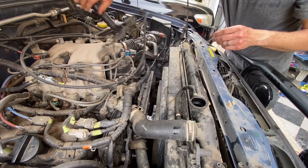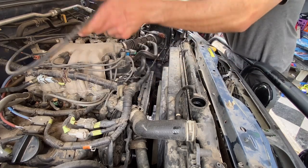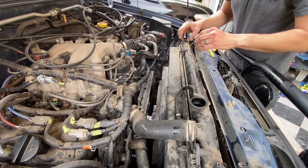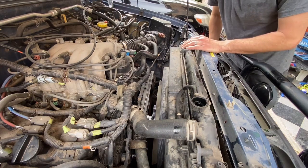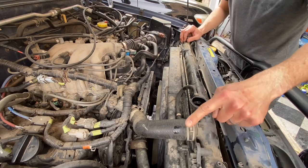I'll kind of fold that back over the engine. There we go - I get this piece of rubber off in here because that goes later. Now the radiator is kind of wobbly because it doesn't have that support.